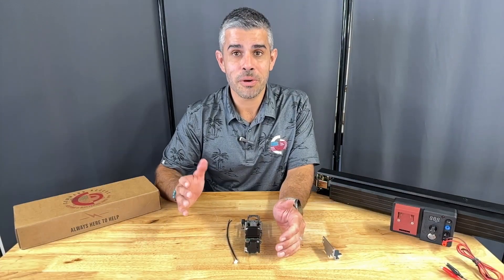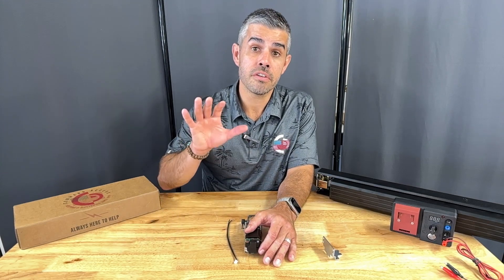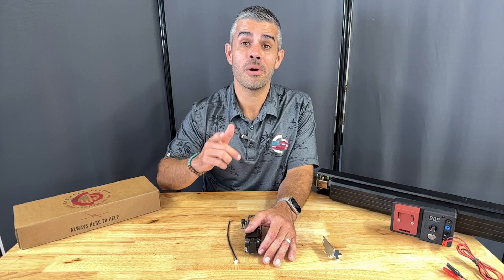Let's jump in and take a quick look at how this device works. For the full installation, check out the installation video on our YouTube channel. Thanks — and remember, we're always here to help.